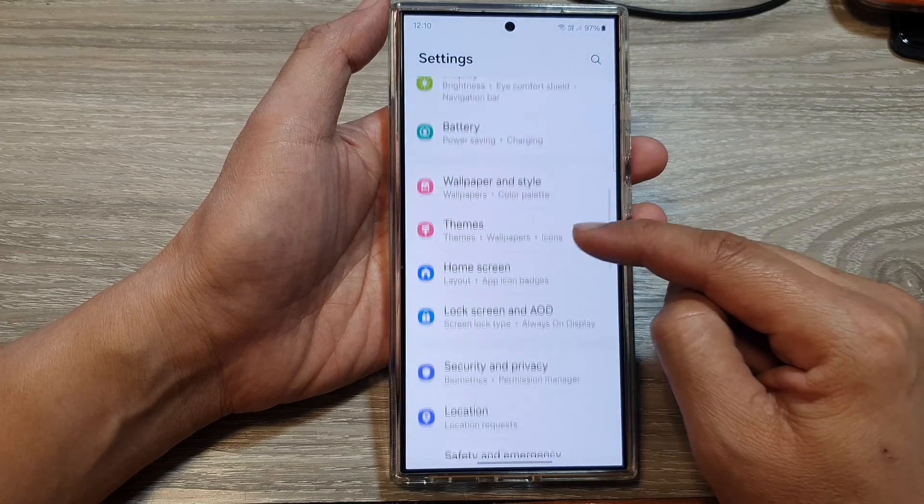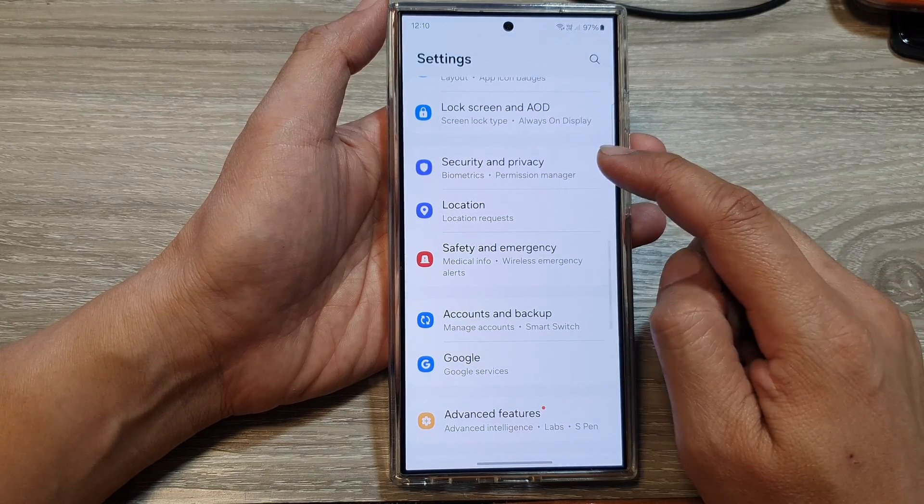Next, we scroll down, then in here tap on Security and Privacy.